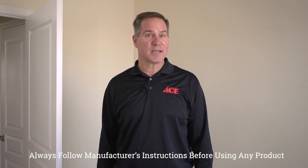Hi, it's Lou Manfredini, ACE Home Expert, and if you have a painting project coming up, you have to make sure you buy enough paint. This video is going to help you figure that out.